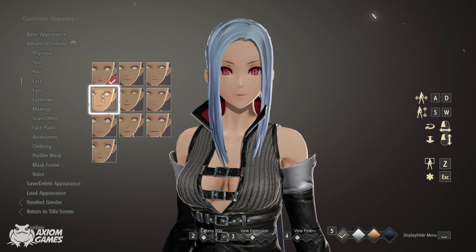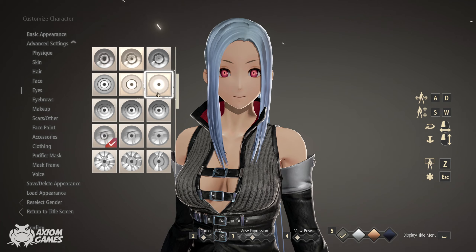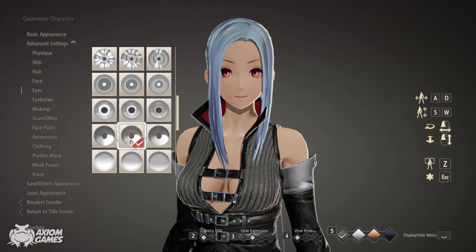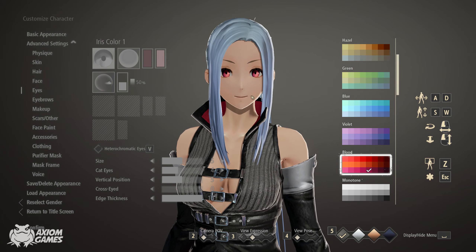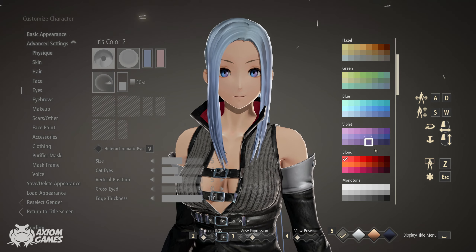Moving on to the facial features, we want to pick the third one down. For the pupil, we're going to pick the one that is down here. The first colour for her eye you want to pick is blue and the second one will be violet but the darker version.